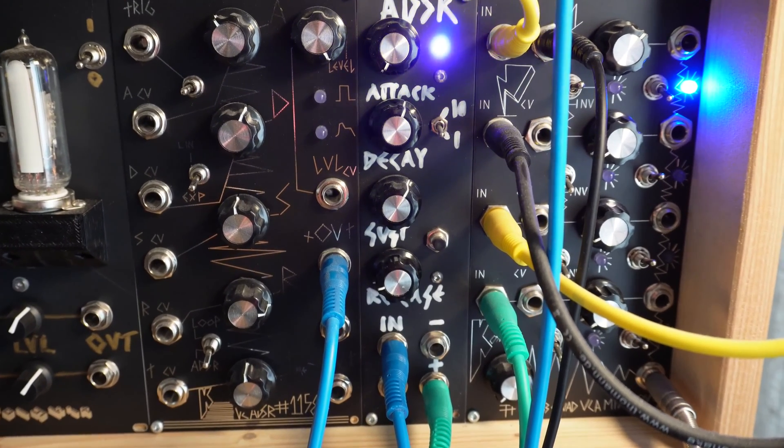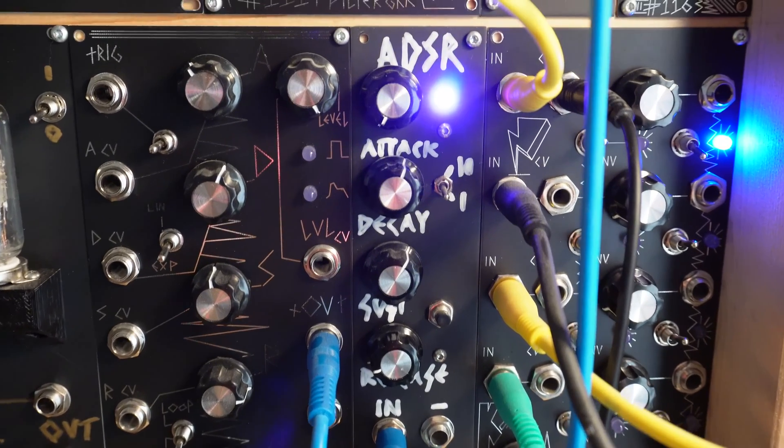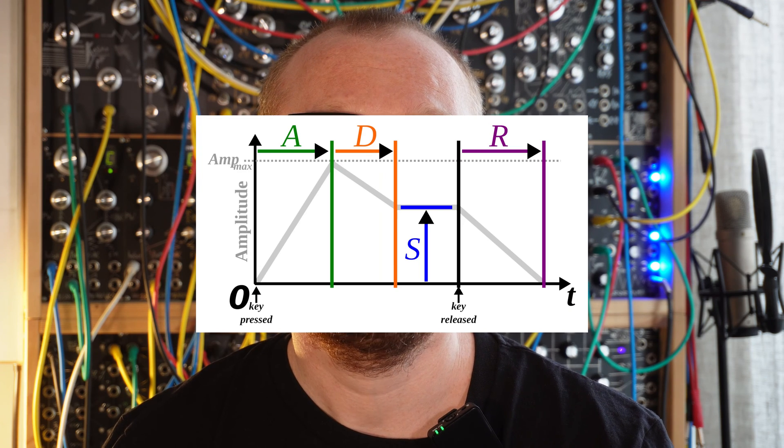An envelope generator, or ADSR, generates a control voltage and is usually used to shape a sound over time — for example in a voltage-controlled amplifier or filter. There are four parameters that control the time-based function: the attack, the decay, the sustain, and the release.